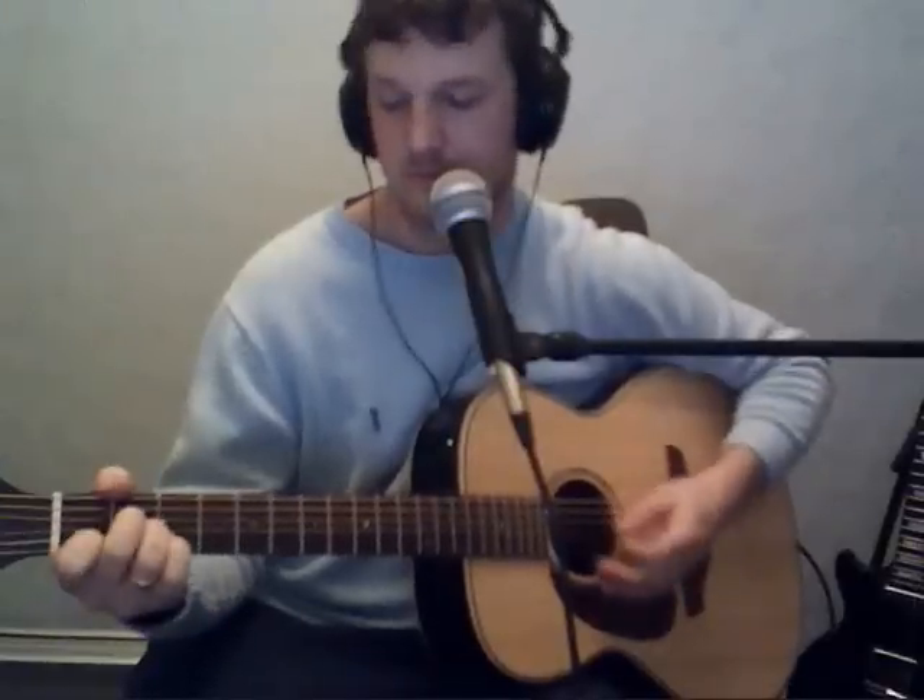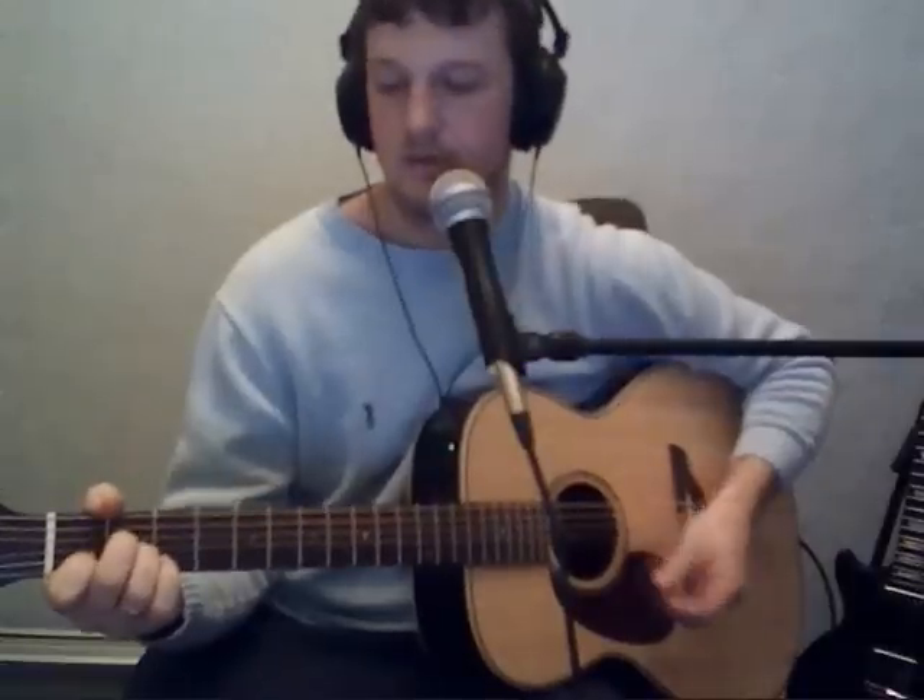What you're playing is 5 strums. And then what you're doing is playing the 1st and 2nd strings with that 1st finger — it's called a bar. So you're playing 5 strums of A minor and 3 strums.